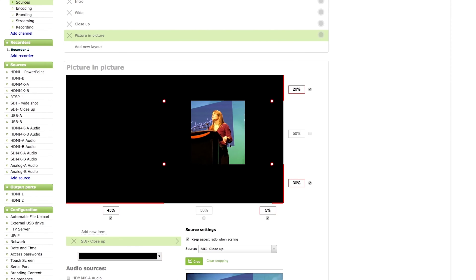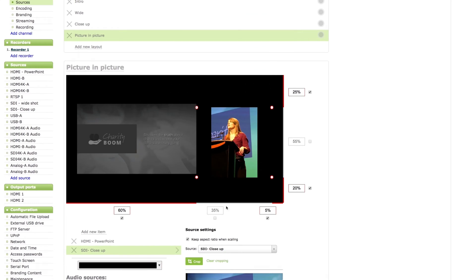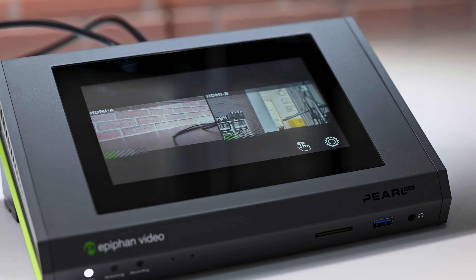Plus, with the layout designer, take creative control by adding your church's logo and graphics, arranging sources any way you need. Pearl Mini has a massive touchscreen for quickly starting and stopping your broadcasts. You can also use it as a confidence monitor to ensure a great result.